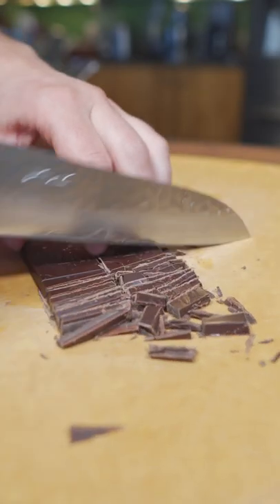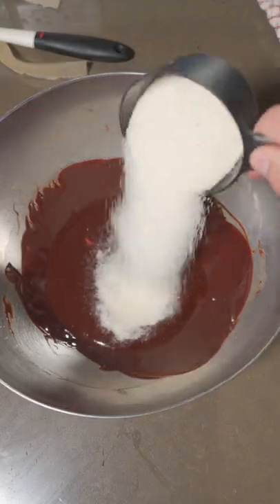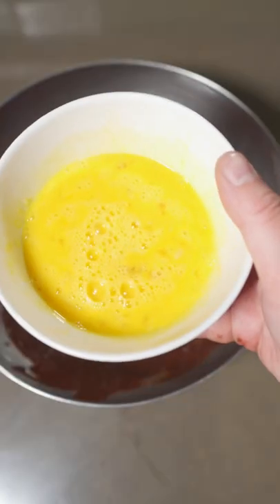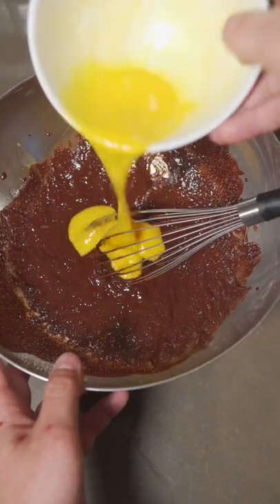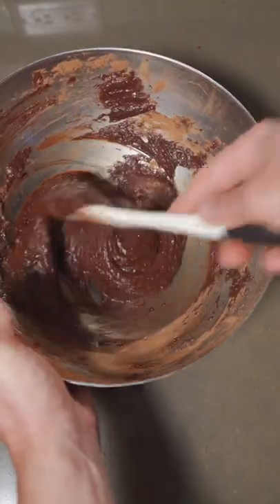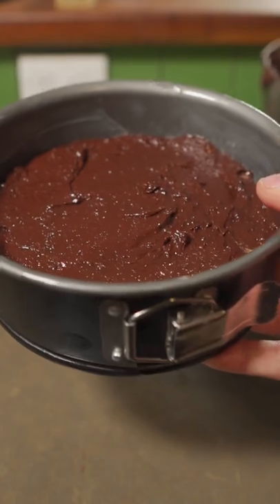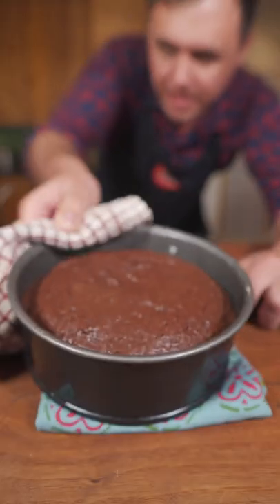Rough chop your bittersweet chocolate. We'll melt this chocolate over a double boil — chocolate in, along with your butter. When that's all melted, remove from the heat, add your sugar, whisk to combine. Now slowly whisk in your beaten egg, little by little. And finally sift in your cocoa powder and just gently fold this together. When that cocoa powder is just worked in, get that into a spring-form pan lined with parchment paper. Now we'll just bake at 375 for about 25 minutes.